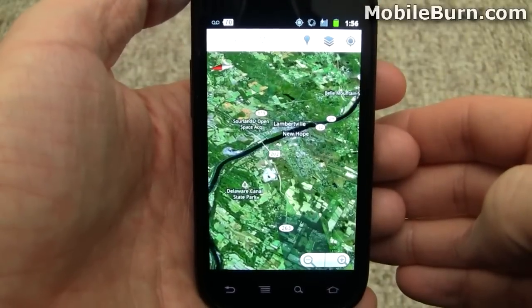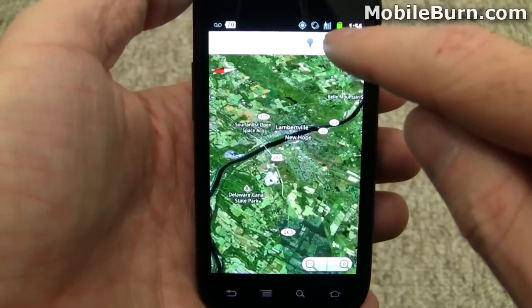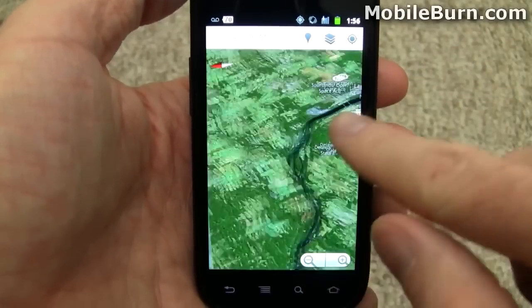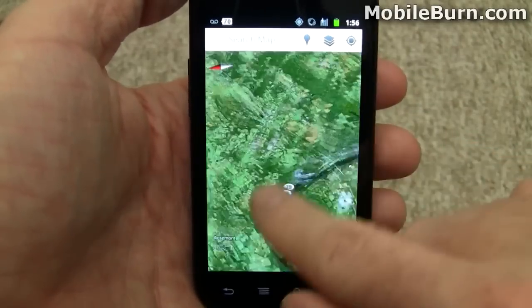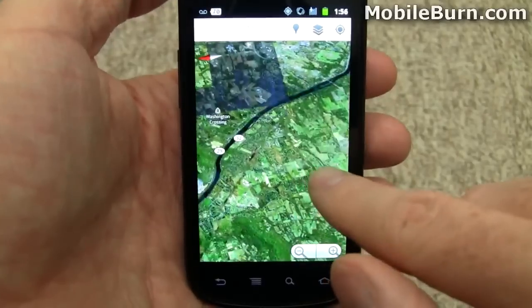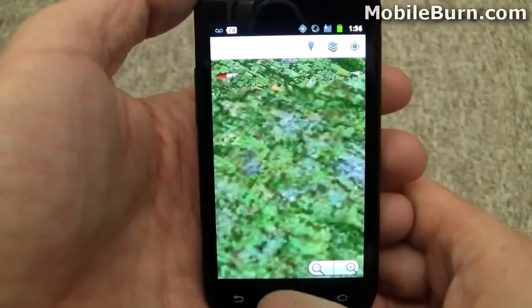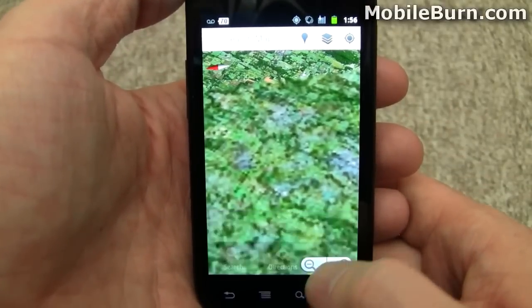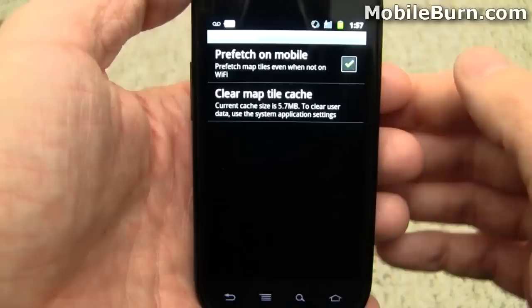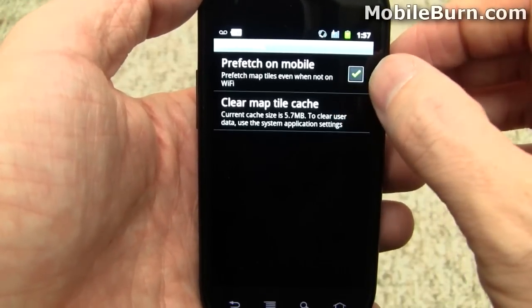To demonstrate some of the caching, I've turned off WiFi and put the phone into airplane mode so there's actually no data. You can see it's picked up a fair amount of the tiles ahead of time — prefetching. That's handled through a cache setting right here. You can tell it to prefetch while on mobile, or whether it will do it just on WiFi.